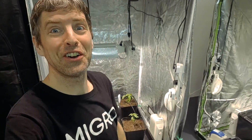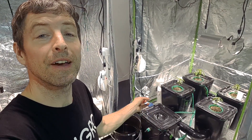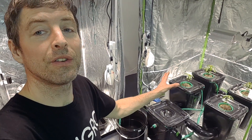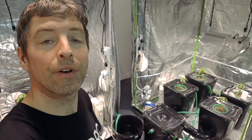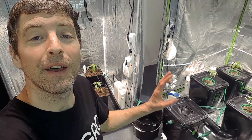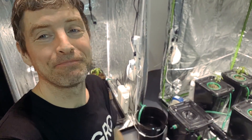The expectation is that the major investment in the alien hydroponics RDWC system will show dividends over the next few weeks, and we're hoping to see an explosion of growth on that side compared to the soil side. But we've got a lot of weeks to run, so let's see how it goes. Nice little update — any questions, queries, anything I'm doing wrong, or any suggestions, please let me know. Cheers.